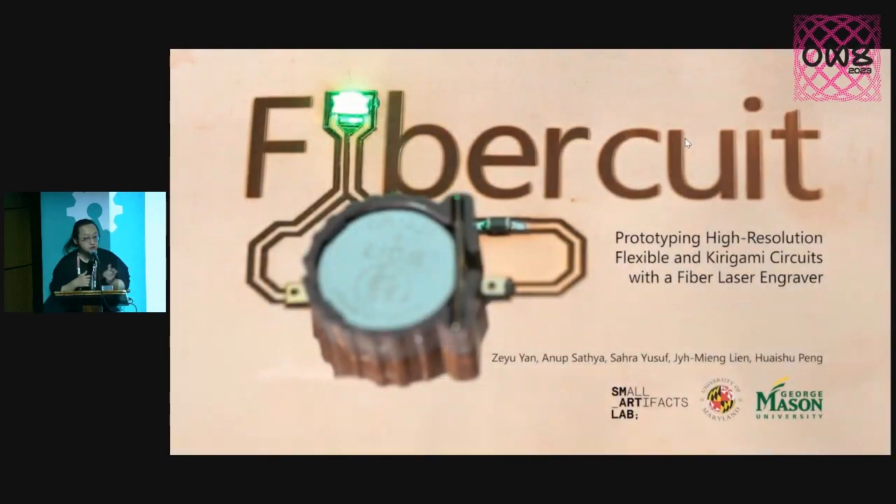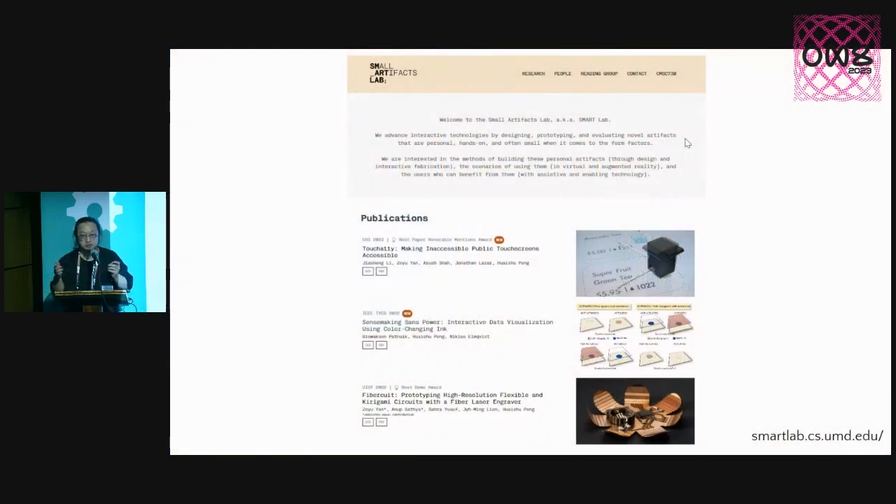Hello everyone. My name is Hwaesu Peng, and it's super exciting for me to be here. I haven't been giving a talk for a couple of years since COVID, so it's really nice to be here to talk to you all in person. I'm talking about Fabricate. Before I get into the machine and the things I'm going to talk about here, I'm going to give you a background of myself.